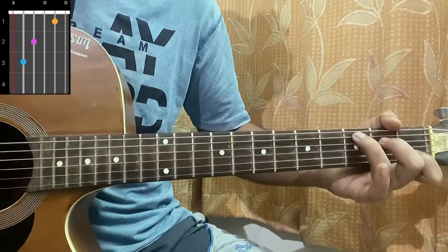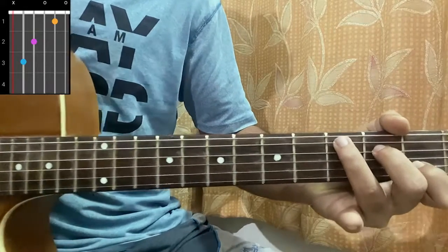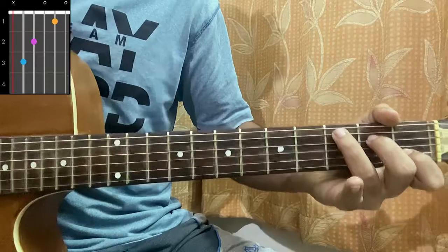Then we have a C major chord, which is mute, 3, 2, open, 1, open. Once you remove your index finger from the C major chord it becomes a C major 7, which is what's used for this song.